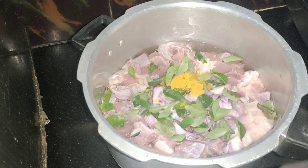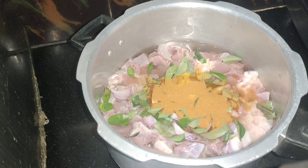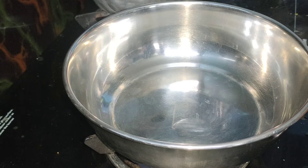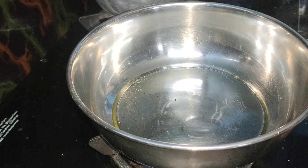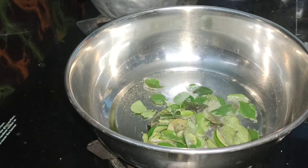This will make the mutton soft. We have to clean the meat. Then we turn on the oil, close the pan, and heat the oil in the pan.